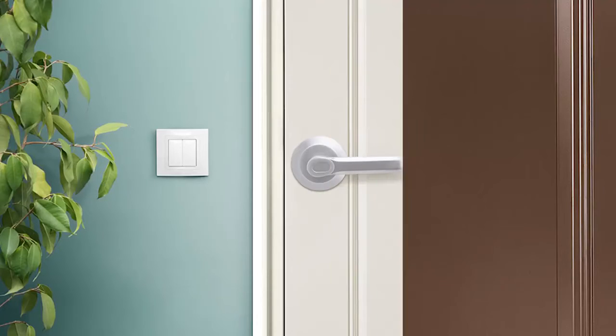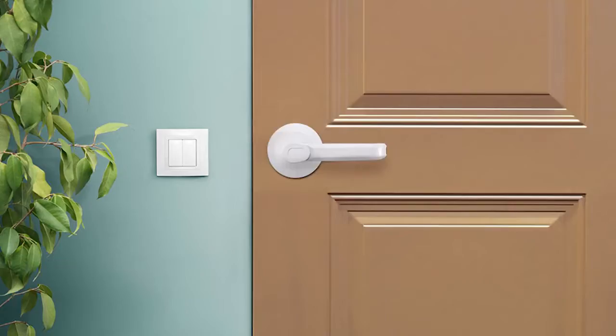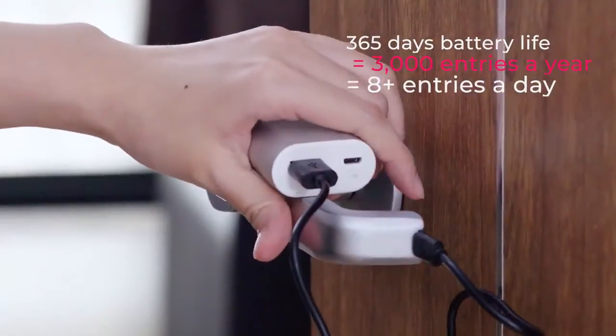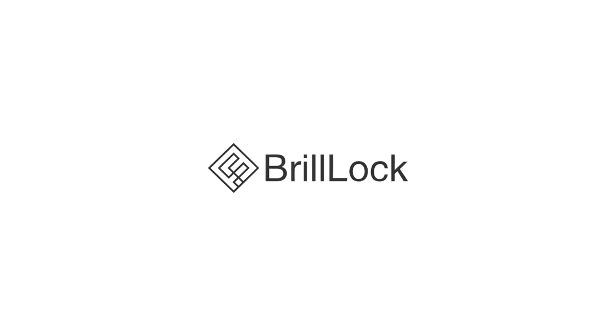Designed to be minimalistic, classic, and modern, Brill Lock matches your door no matter the style, seamlessly. Brill Lock has a one-year battery life that can last for up to 3,000 entries. No need to worry about low battery again. Brill Lock — a safer and more convenient solution to upgrade your door.